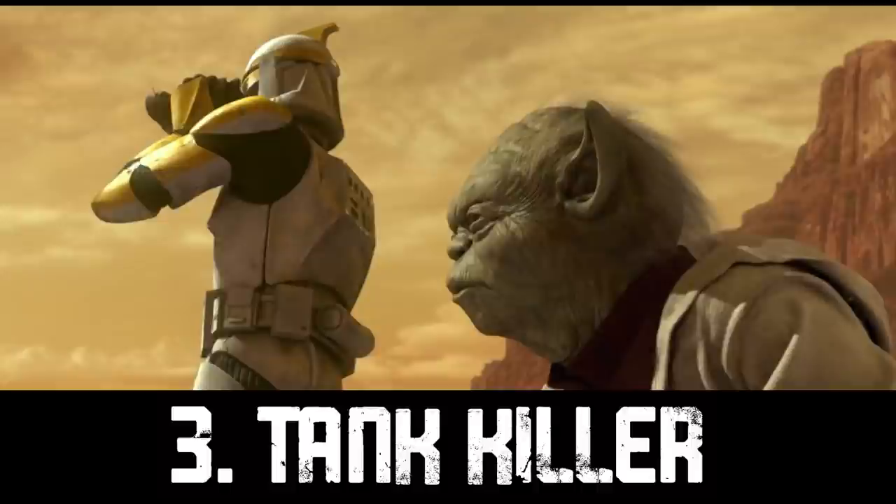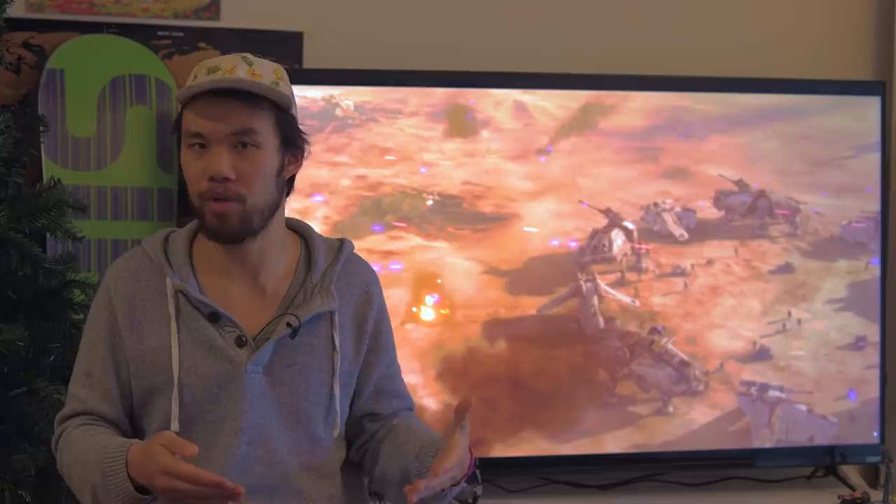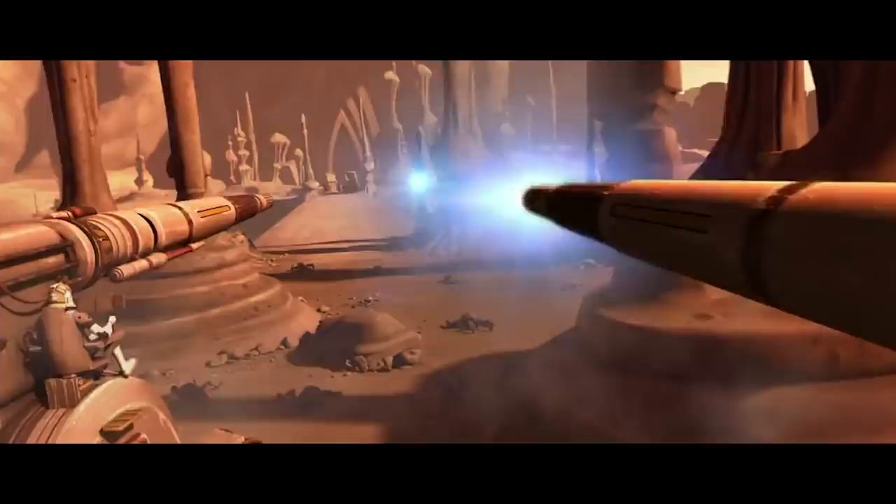Anti-tank guns were created as a cheap way to counter mechanized and armored units. You essentially take the main gun off a tank and put it on a stable firing platform — limited armor, no engine or propulsion system, and very few other attachments. You can hide these all over the place, and they can create a lot of problems for an armored column while being extremely cheap to deploy.